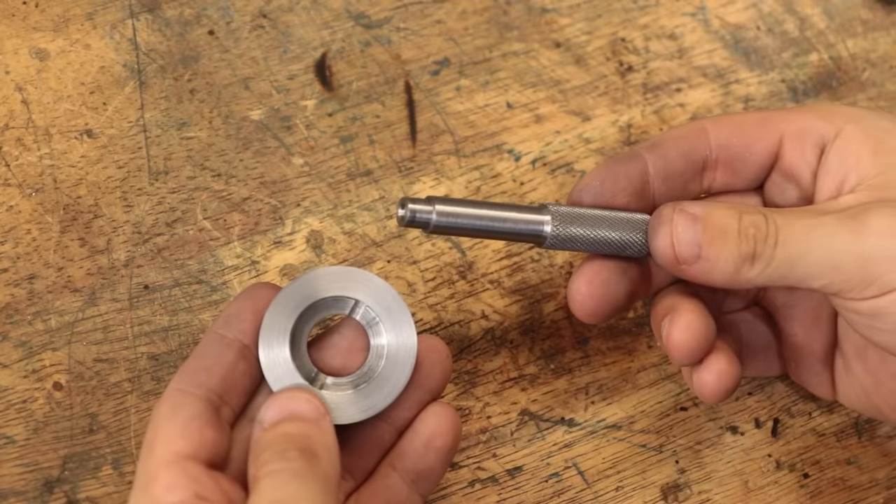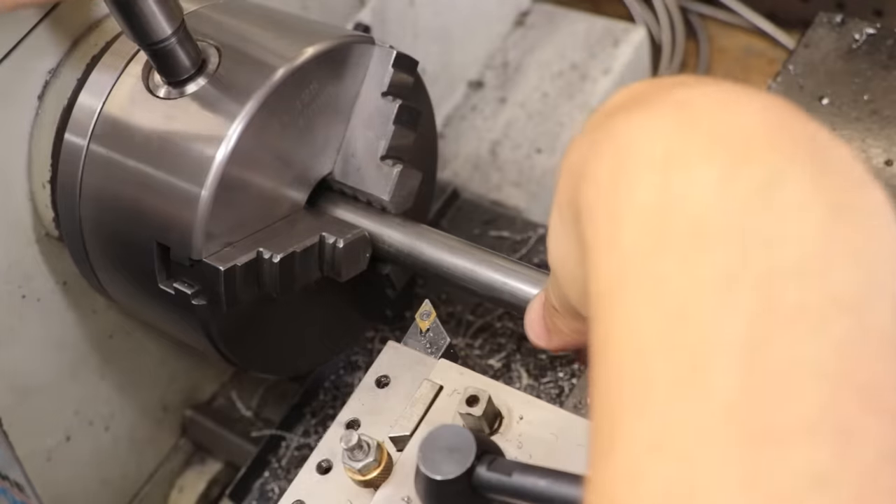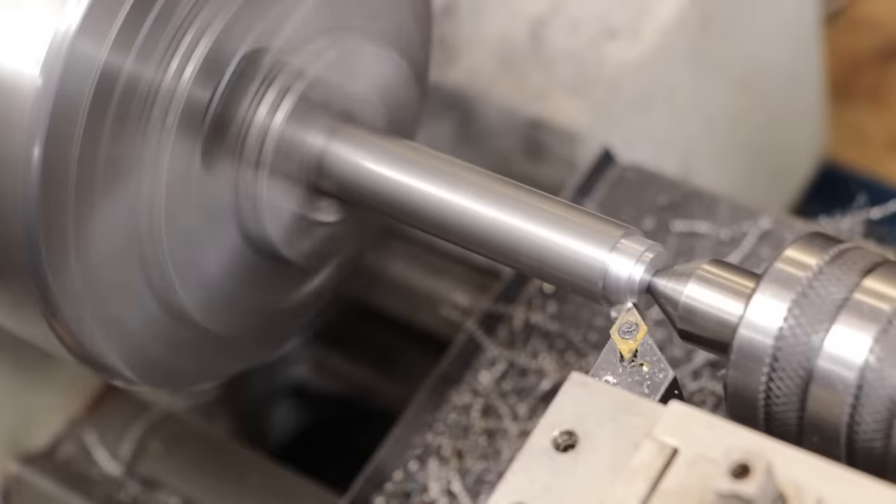With that now done, I'll start on the other end. Now this end will start out mostly the same, except it's going to need a hole drilled all the way through it.